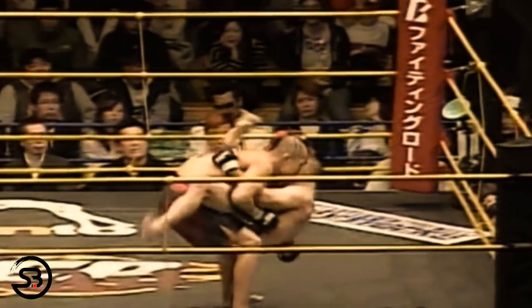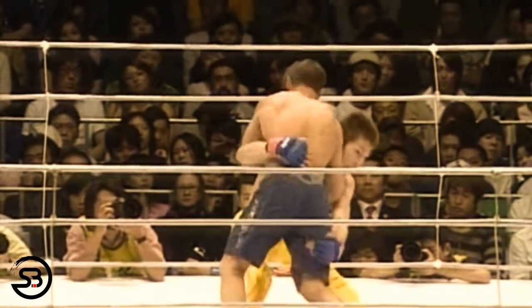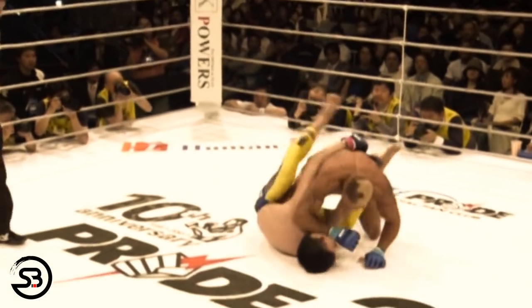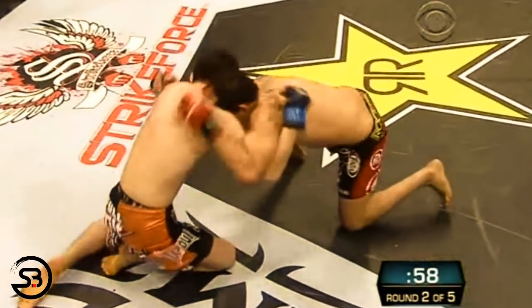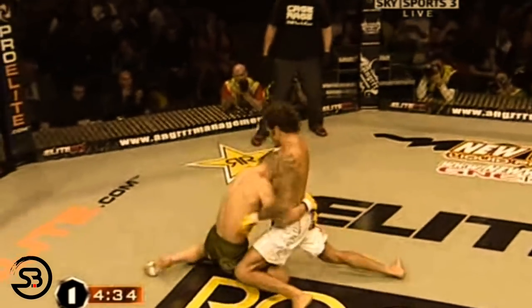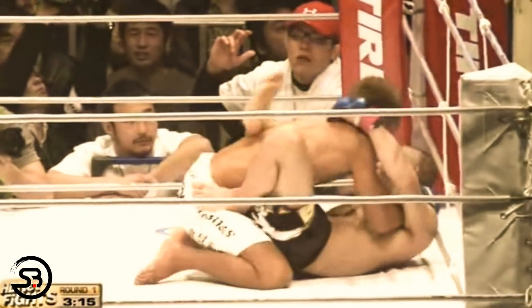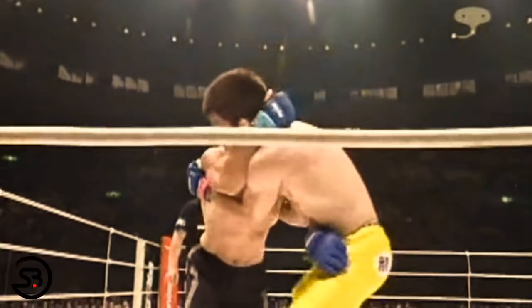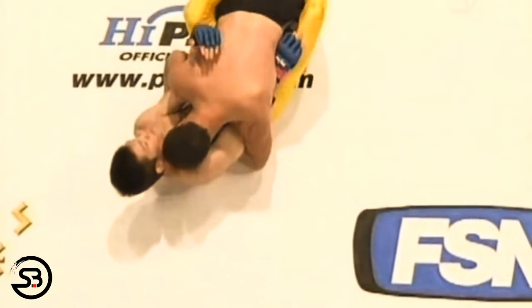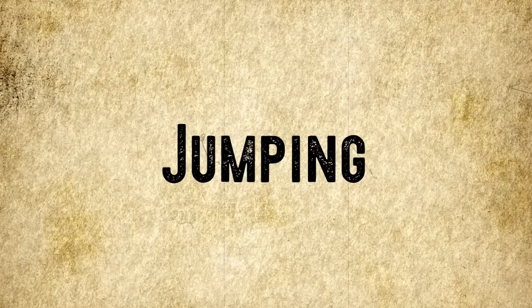Another option is the guard pull from double underhooks in the clinch, but this is the least preferred position. If you manage to get double underhooks, that is the best position to work for a takedown, so you may not want to give that up. Secondly, if you do pull guard with double underhooks, when you hit the mat both of the opponent's hands are free to cross-face and throw down big strikes. Alternatively, pulling a butterfly guard with double underhooks and working for a butterfly sweep may be the best option from that position, and has been used successfully by several fighters — though transitioning grips quickly to control the opponent's posture is key.